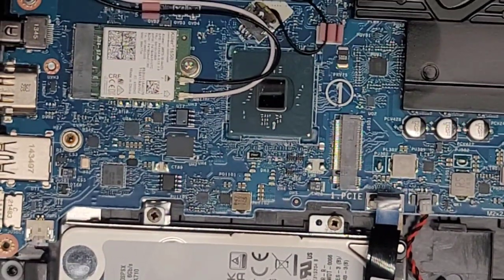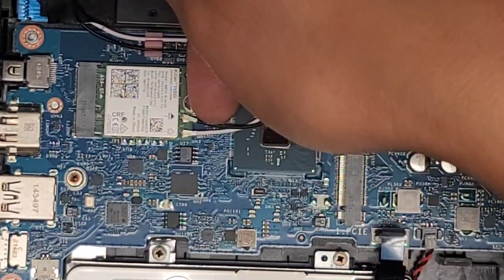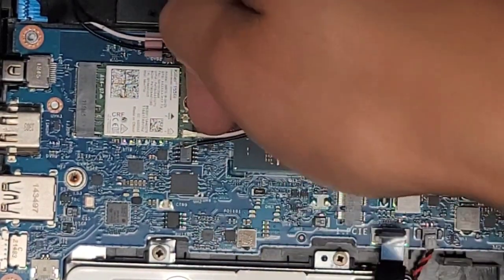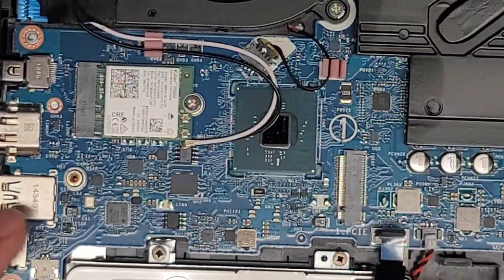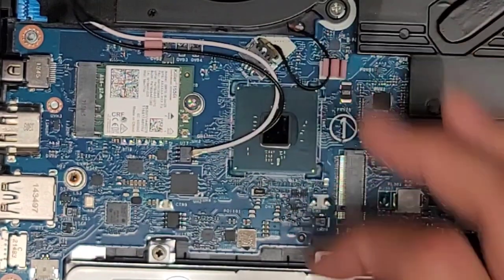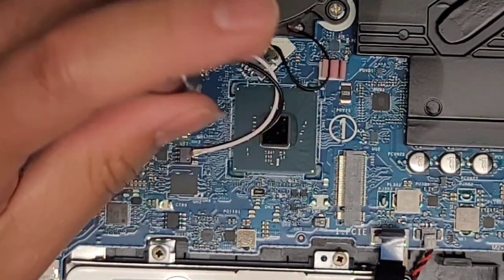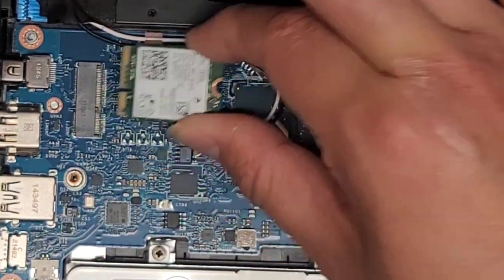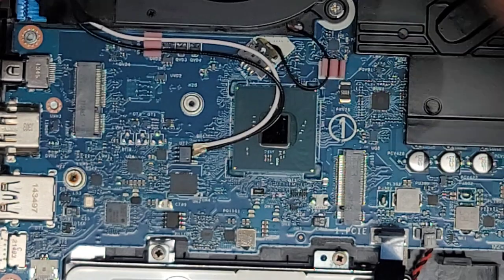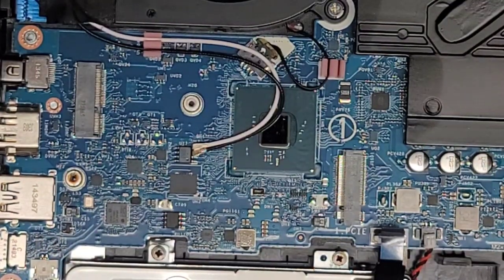Wireless card here — the antennas, you just pull straight up from the tail. Go underneath and pull straight up, just like that. We're going to have to unroute those cables, but let's go ahead and remove the wireless card. Same thing: one screw, it pops up, and then you can pull and wiggle it out just like this.